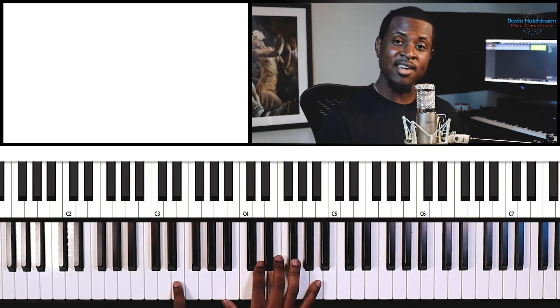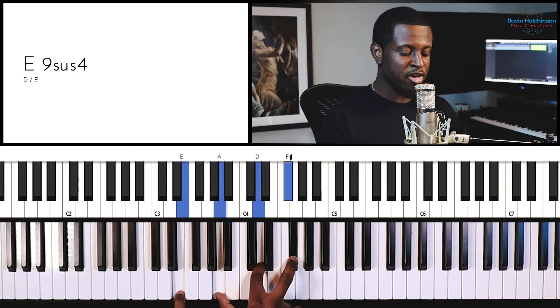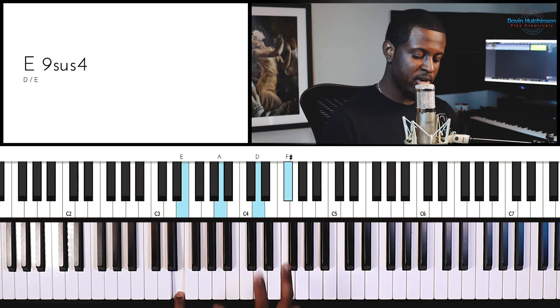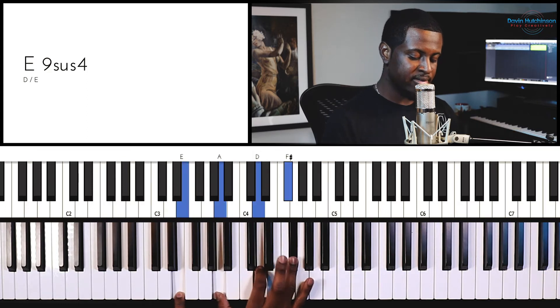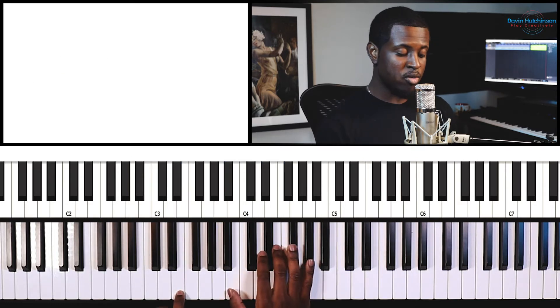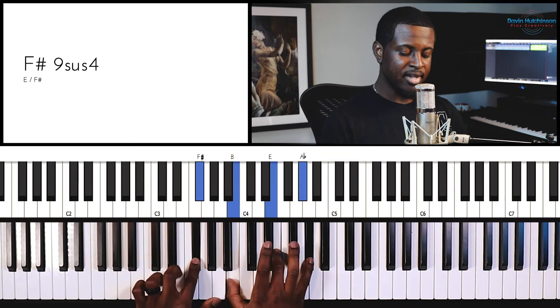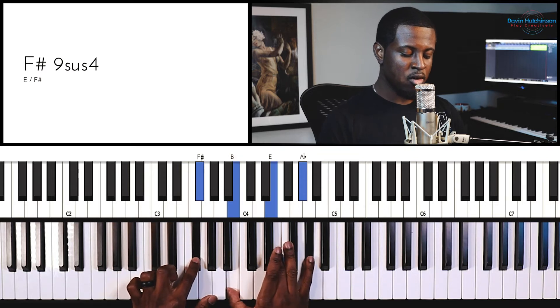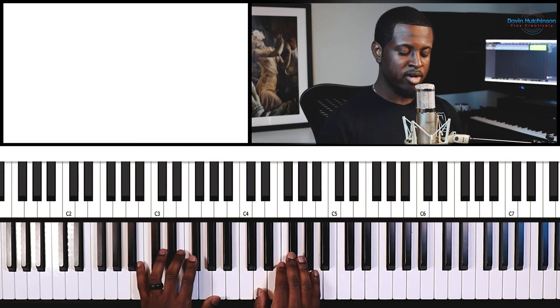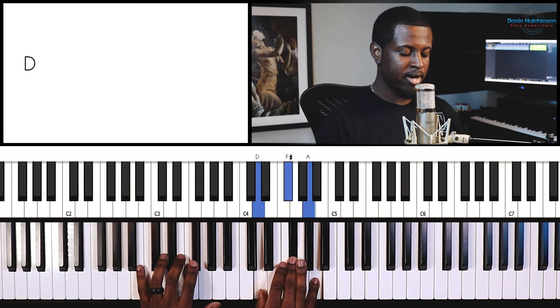The first chord we are looking at is D over E — D major in the right hand and E in the left. The second chord is E major over F sharp. And then the third chord is D in the right hand over B.